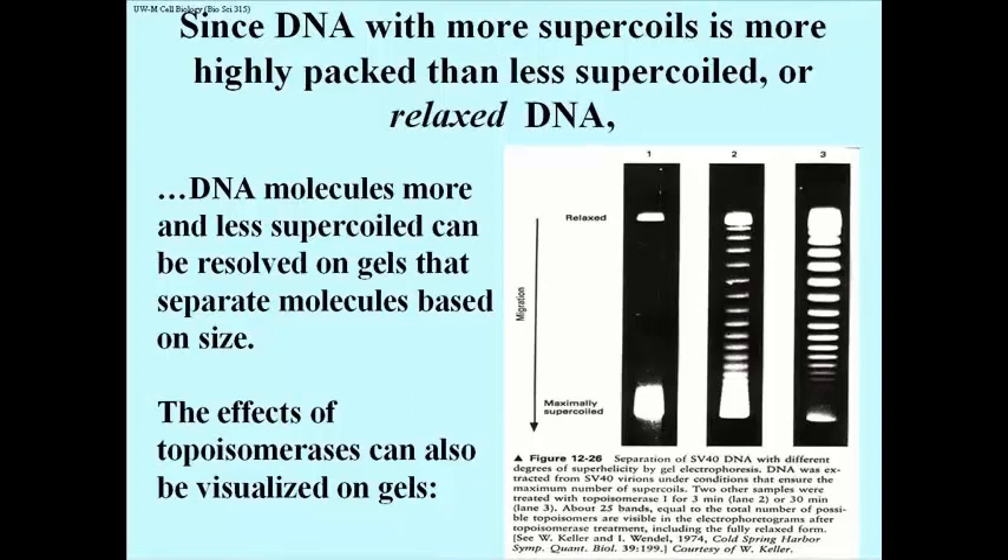Lane 1 shows maximally super-coiled DNA, having migrated pretty far down the gel, as if it were comprised of small DNA molecules. DNA in the middle and right lanes has been treated with topoisomerase 1 for 3 minutes or 30 minutes respectively. As the enzyme caused the DNA to become progressively more relaxed, the DNA behaves as if it were larger and larger. Each band that you see is a next level up or down in the number of super-coils.